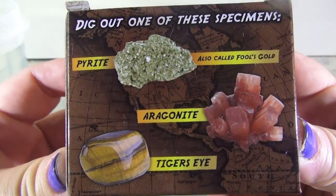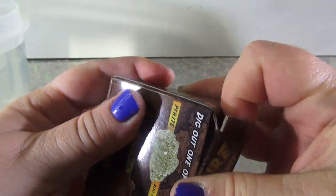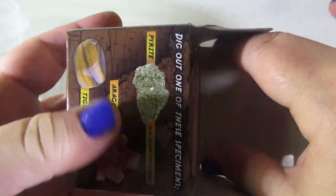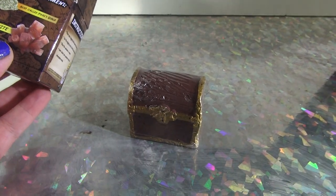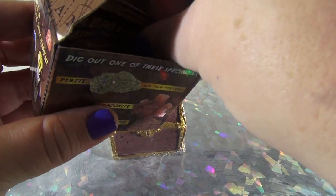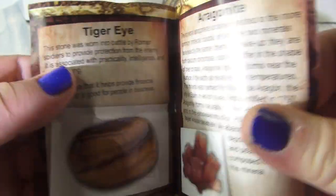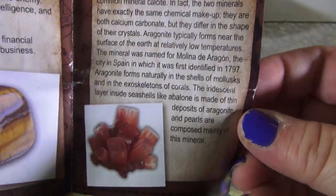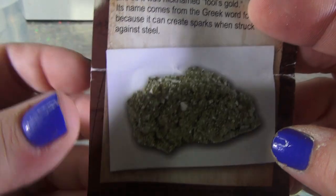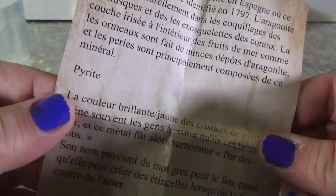We're looking for these three things: a tiger's eye, aragonite, or pyrite. Last time I found gold — if you look at the other video, I haven't been able to find these in a long time and I got one the other day. They give you this little information about the different stones you're going to dig up and the history — what's a tiger's eye, what's aragonite. Aragonite looks cool, I haven't found something like that. And then the pyrite on the back. So these are the three different things you can find in here, and then it gives you directions in some other language.